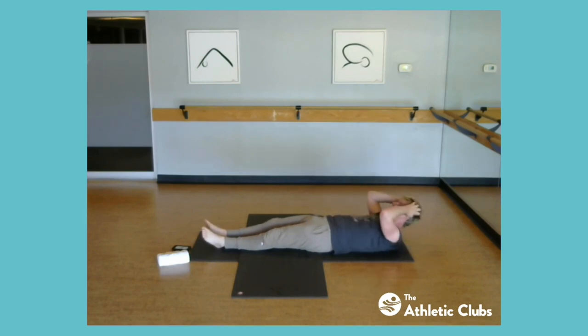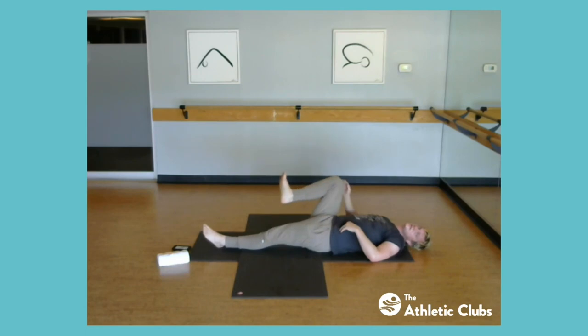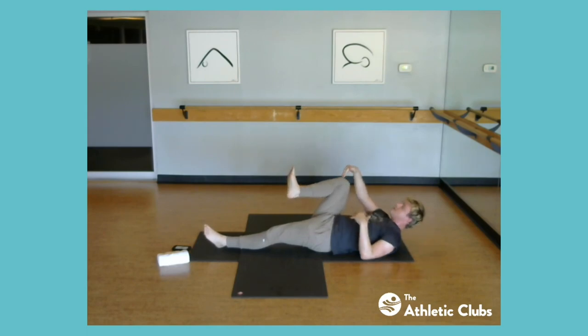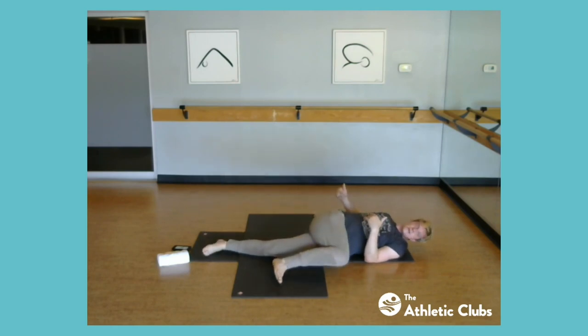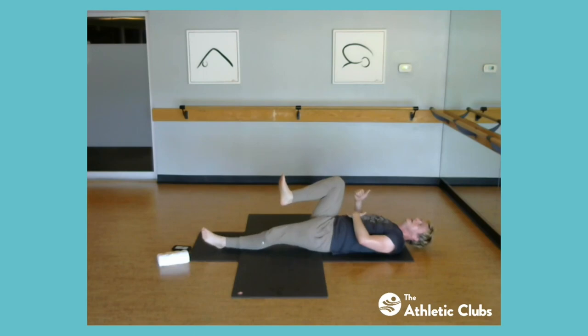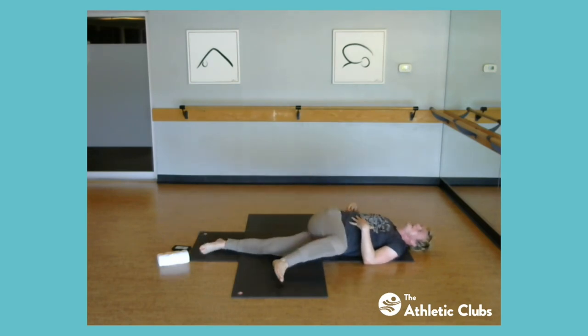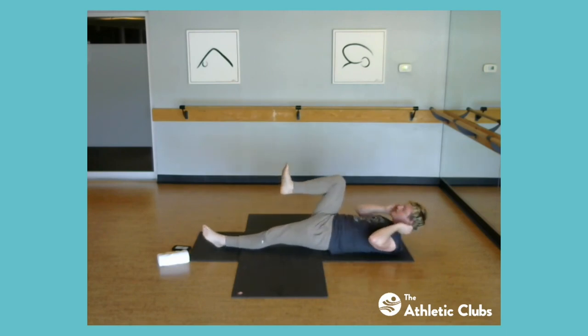Bring one knee into the chest as best you can. Feel this movement: take that knee across the body towards the other leg. Let's feel that first — take it across and back up. Let's do four of those to feel that spiral core working. Now we're going to add resistance: as you try to bring the knee across, take both hands and block that knee — press into the hands as if you're still trying to go across the body. Two, one. Release.